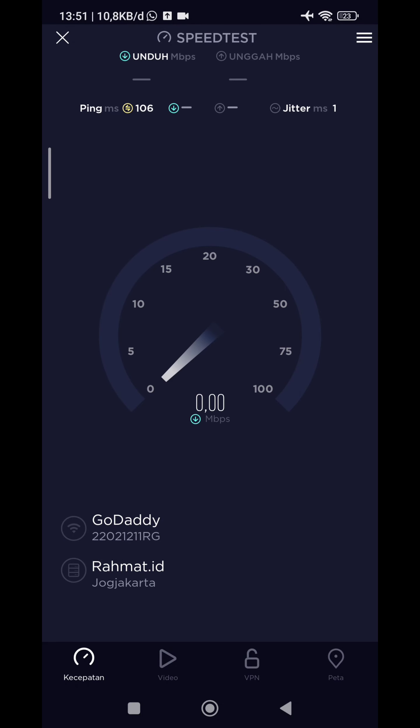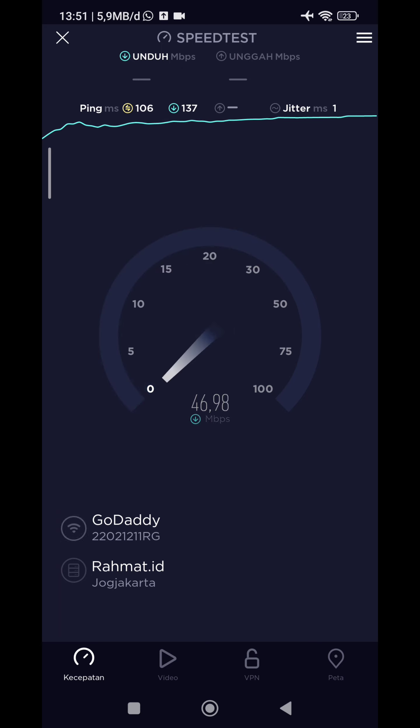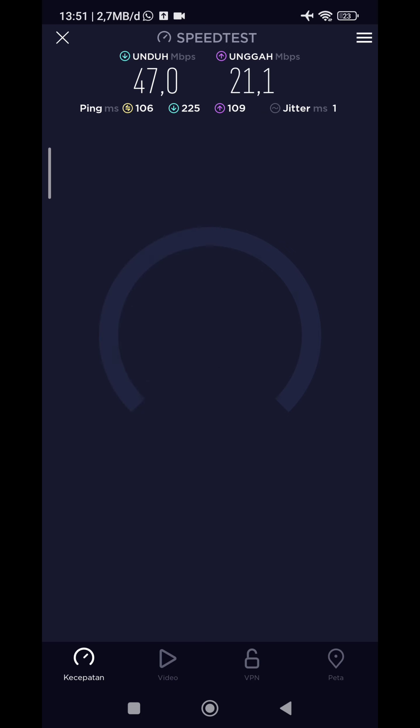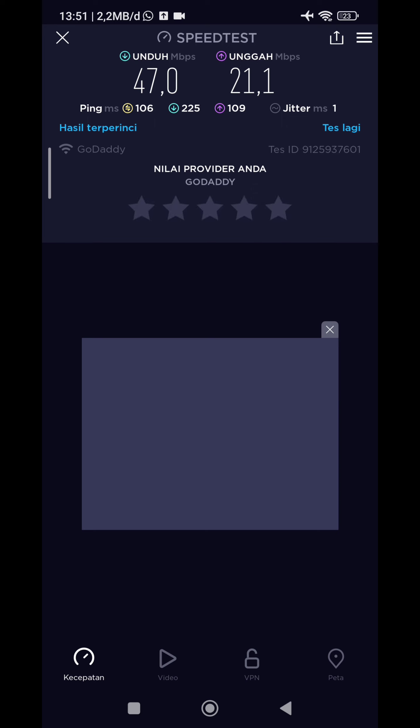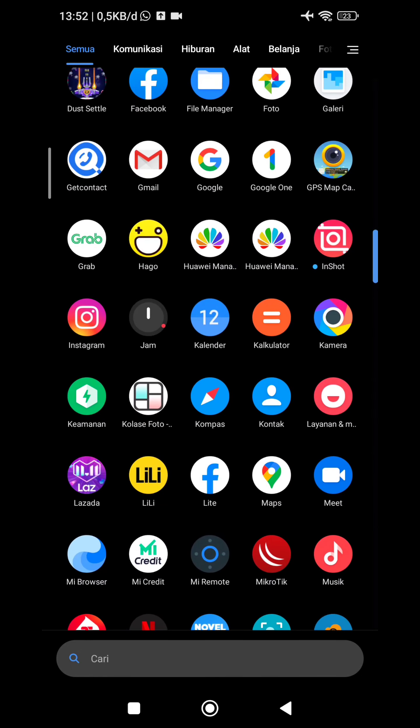Nah 1800 dapat segini. Nah ini, lanjut speed test. Nah lumayan, 1800 dapat ya, 20 Mbps-an lah ini. Hampir sama pakai grid Catherine ya yang 30 rusuk, hornnya diganti Catherine itu. Nah ini hasil frekuensi 1800.